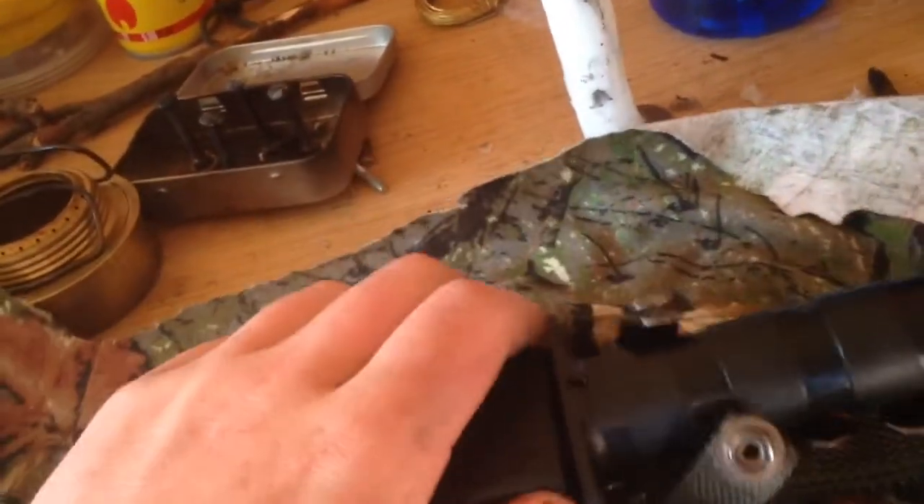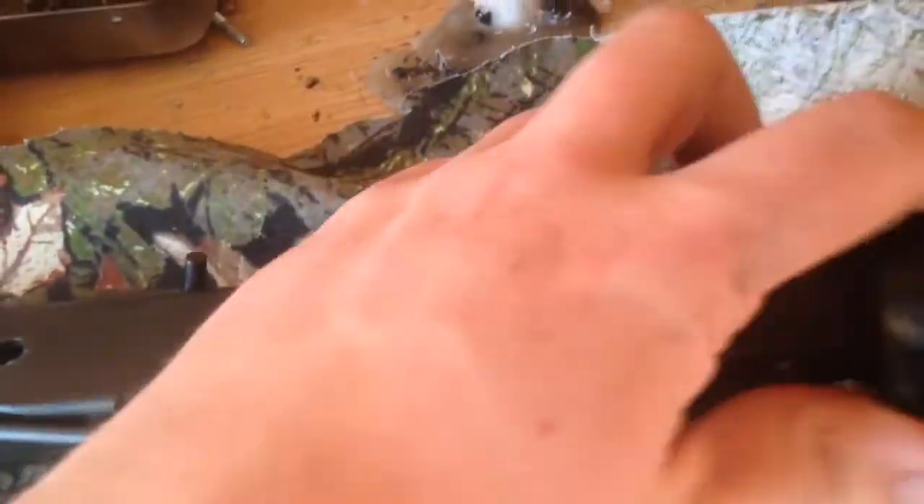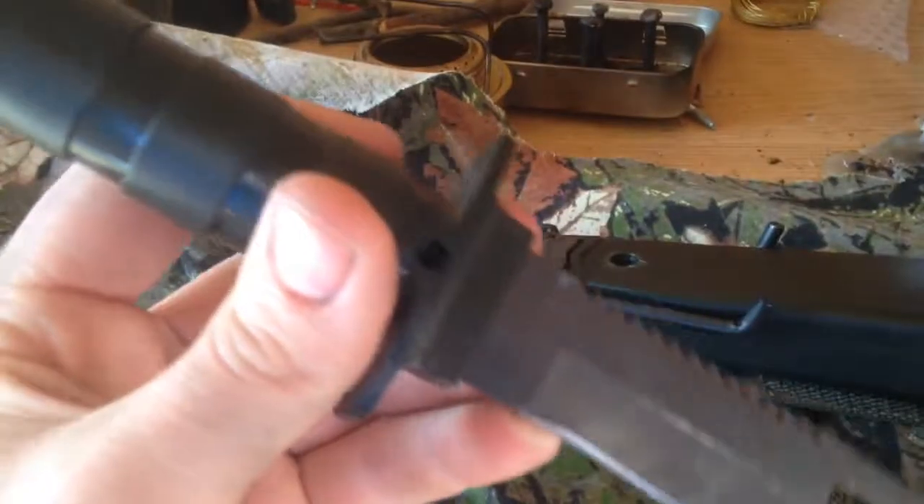The knife itself is a POS — for those of you that don't know it, it stands for piece of shit. It's one of those old sawback hollow handled, going to catch it in the light here, Taiwanese cheap mass produced pieces of shit.